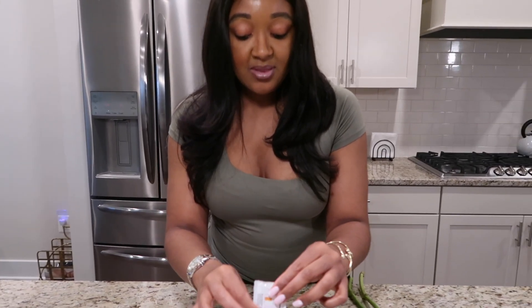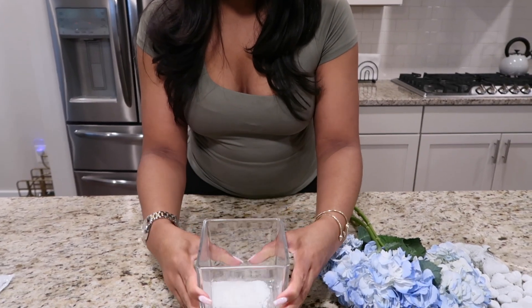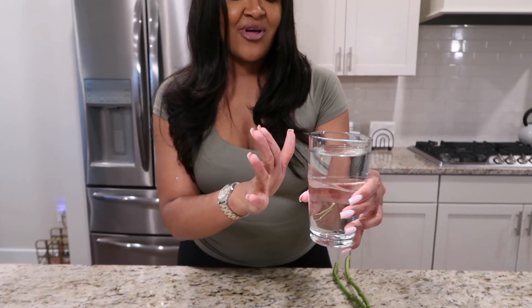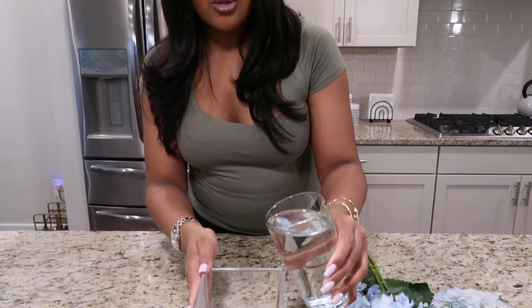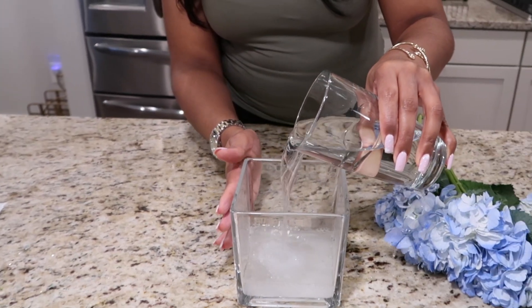If you have kids, this is going to be a very fun project with them as well. Add the nutrient packet at the bottom and shake it up a little bit. Next, we're going to have water — this is room-temperature tap water, but just let it sit out for maybe 15 minutes and then it should be fine to use. Go ahead and add a bit of water into the vase.